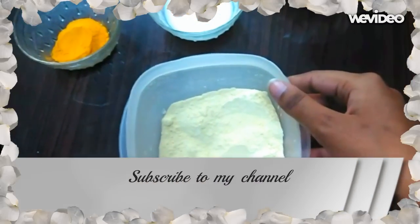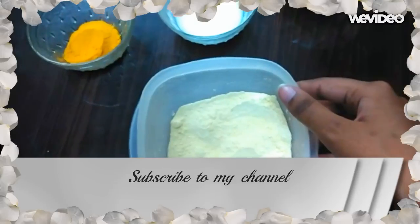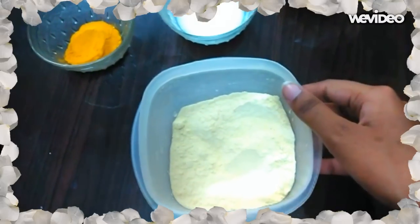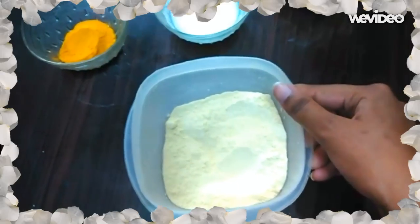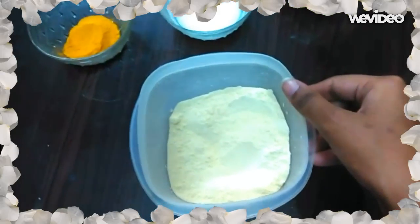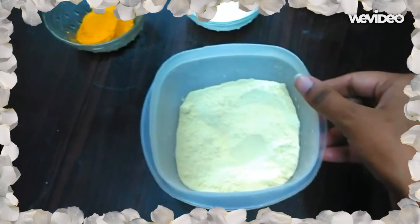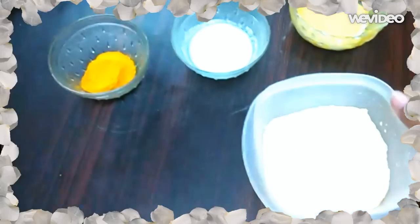Hi guys, welcome to my channel. Today I'm going to make a face mask recipe which is used to reduce your acne and gives you a crystal clear skin tone. For this you need besan or chickpea flour, curd, and turmeric.